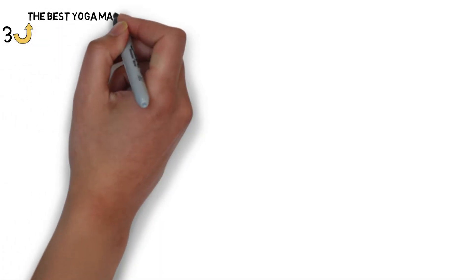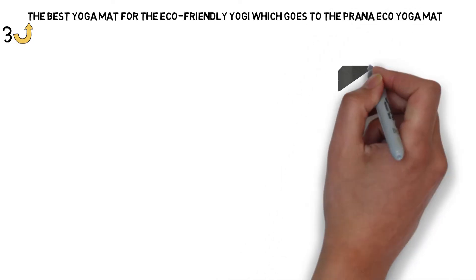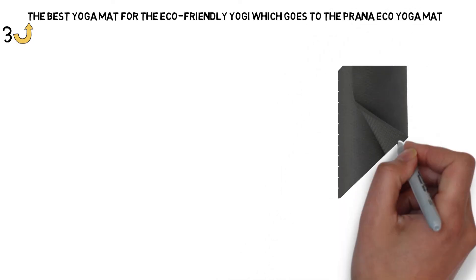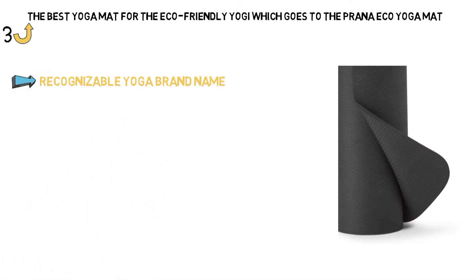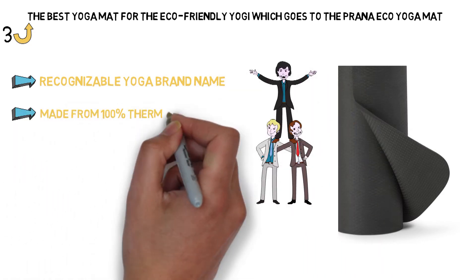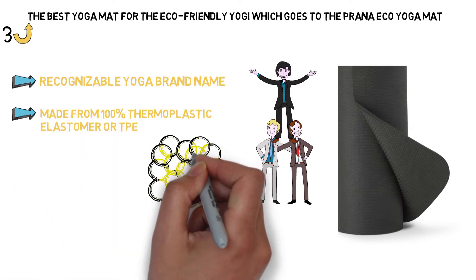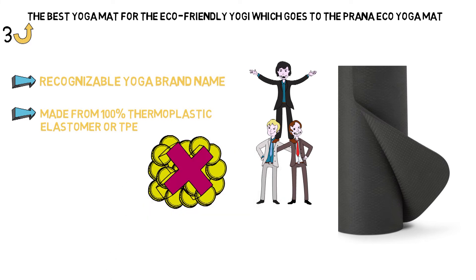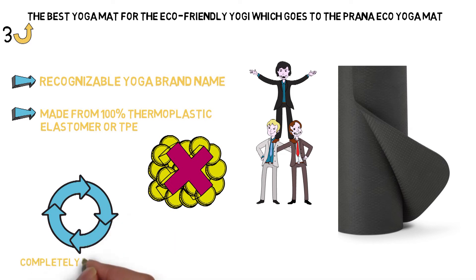Up next we have the best yoga mat for the eco-friendly yogi, which goes to the Prana Eco Yoga Mat. Synthetic materials and unnatural rubbers used in yoga mats fell out of favor in the yoga community as the practice spread internationally alongside global concerns about the state of our environment. Prana is a recognizable yoga brand name, and the Eco Yoga Mat ranks high on many experts' lists. Since it's made from 100% thermoplastic elastomer, or TPE, all the environmental costs of manufacturing synthetic rubbers and plastics are eliminated. Once you're ready to toss your mat out, the material is completely recyclable so it won't clog up a landfill somewhere.